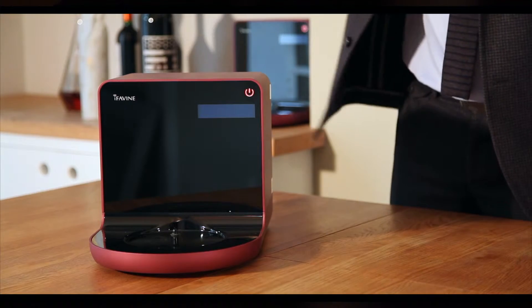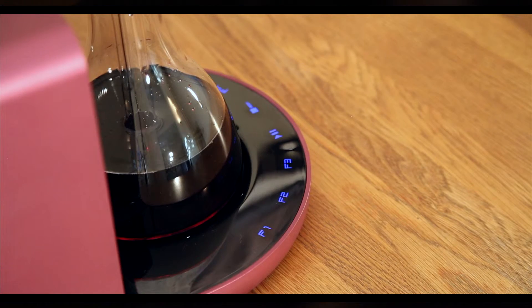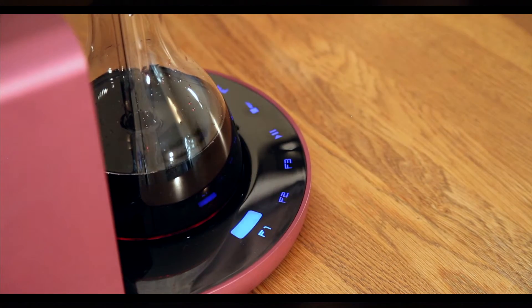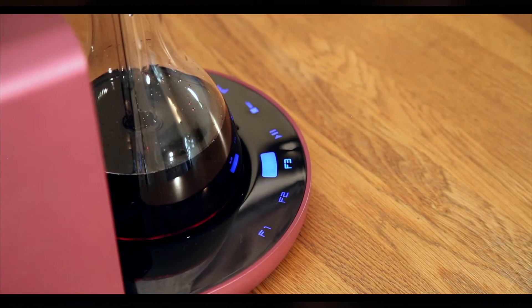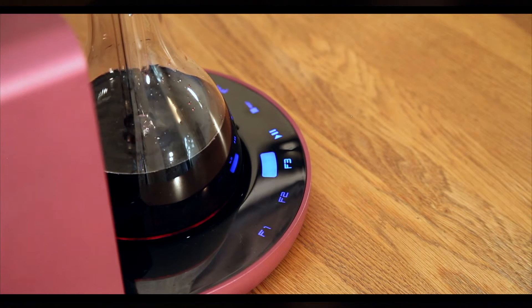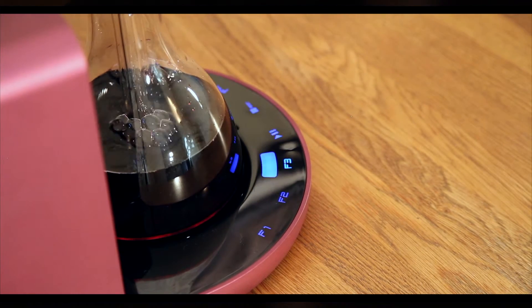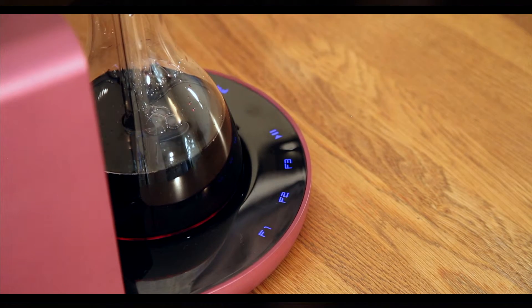So now let's show you a practical example of using the preset buttons. You can make your function selection by simply touching the F buttons on the control panel. Once you have made your selection, simply use the play button to start the decanter program. You can press play again should you wish to pause the decanter or restart. Alternatively, the operation can be cancelled by pressing the stop button, and a second time to confirm.